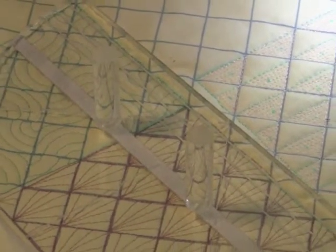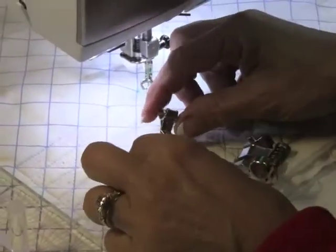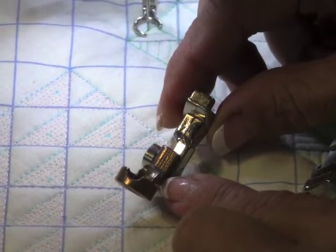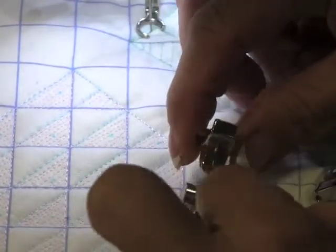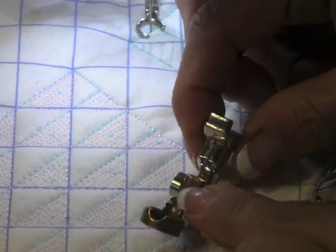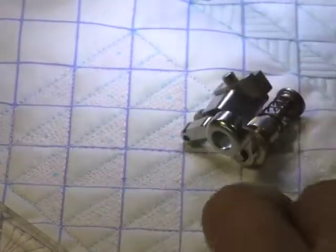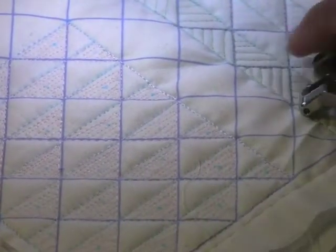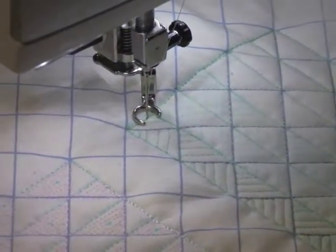I want to show you my other ruler foot. This is a generic ruler foot I got from Westerly Products — W-E-S-T-A-L-E-E — they're from Australia and they make these ruler feet. This has a Bernina shank attached to it. It's a little confusing to order because I ordered the wrong one first, then got the right one. Bernina came out with its own ruler foot which is nice because it's adjustable, but if you're looking for a generic ruler foot to fit your machine, check out Westerly Products.